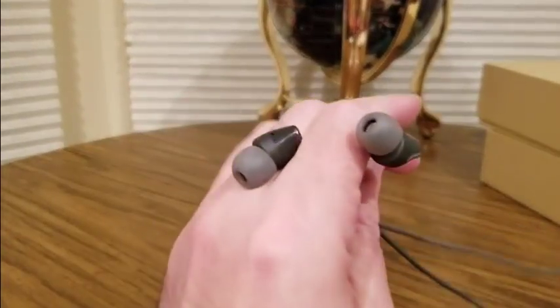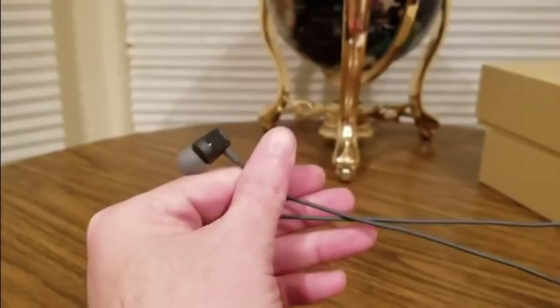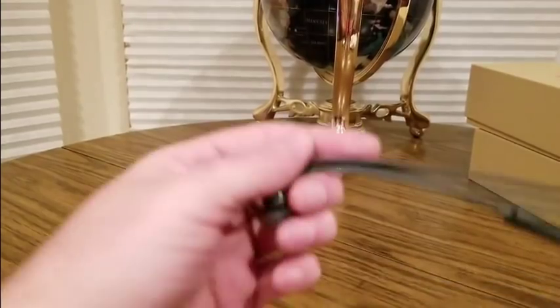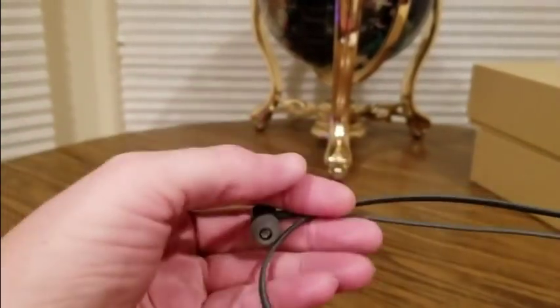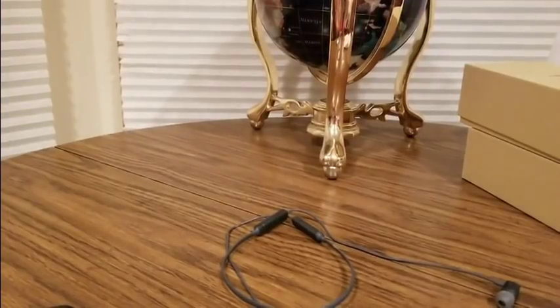Really comfortable, nice clear sound, good bass — nothing bad about these at all. They'd be a great stocking stuffer for someone in the family. Check them out, link will be down below. Get yourself a pair or two, have a good night, be safe, and see you later!